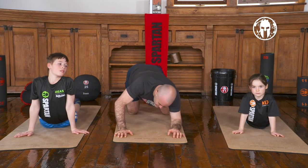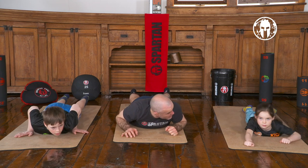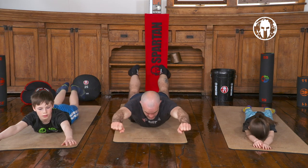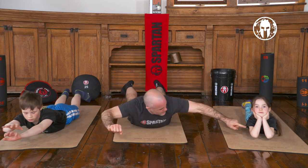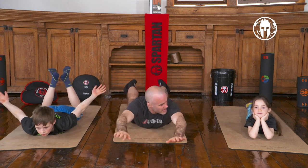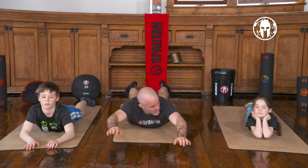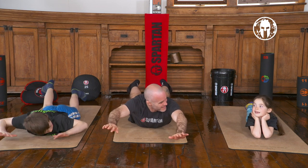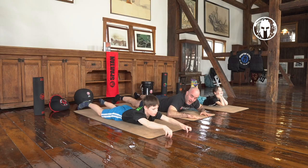Since we are on our belly, we are going to do our superman/superwoman. Hands in front, kick our legs up and put our hands up. She is doing it with style! Hands down, maybe one more time, lift up. How did you get so stylish, Alex?